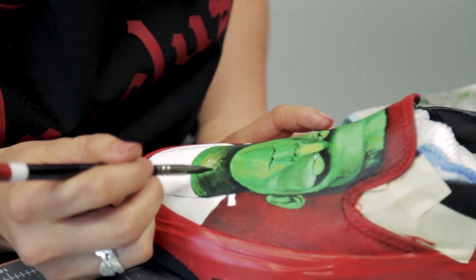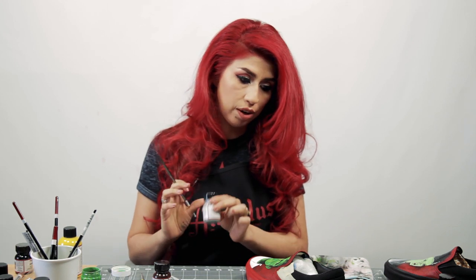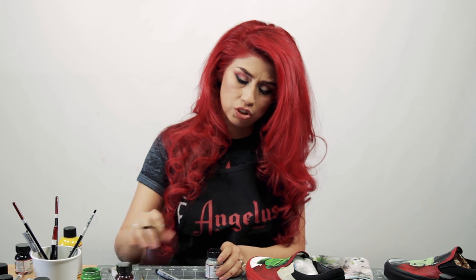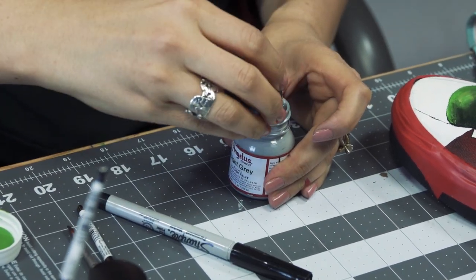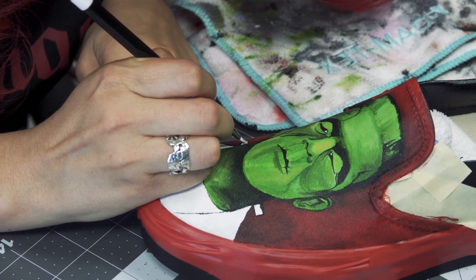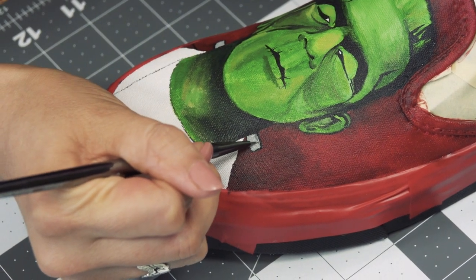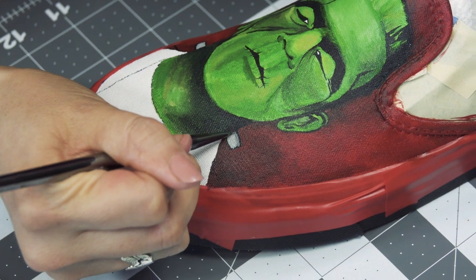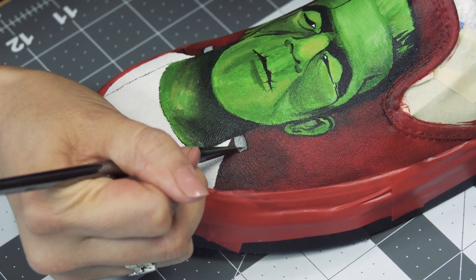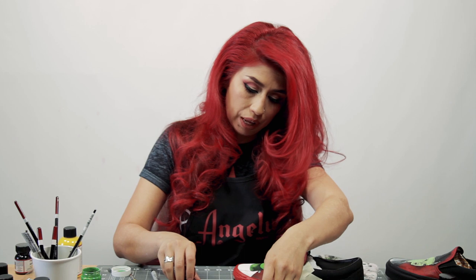Now that I'm done with the face, I'm going to work on the bolts and then start the jacket. For the bolts, I'll be using light gray and mixing in a little black to add some shading. I like to shade around them — lighter in the middle, darker on the edges. Then I'll trace them and move on to the jacket, adding brown mixed with a little black.